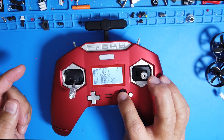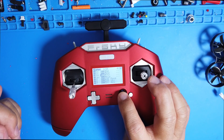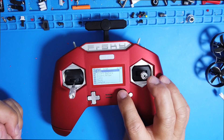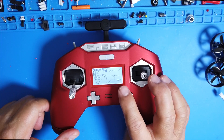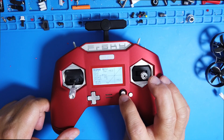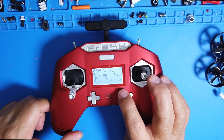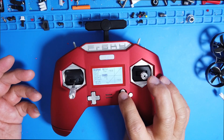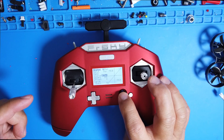Then go down to channel three — that's your throttle. Edit it and name it 'Throttle,' then go down and make sure you select Throttle as the source, not anything else. If you move the stick, it'll go to different values, but Throttle is the one you want.